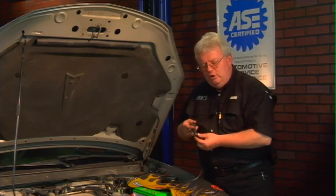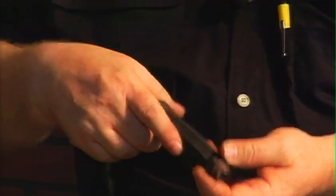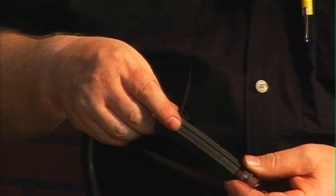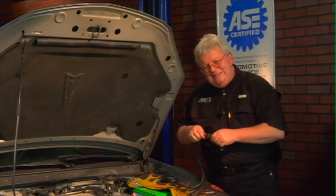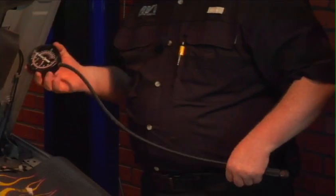Here's what he's done with an old O2 sensor — it's hollow, there are the threads. He's taken a spark plug wire boot and shoved it over the sensor to make a good seal, and put a fitting into the spark plug wire boot. It's all nice and sealed up, and it goes to the same gauge used earlier for checking vacuum.